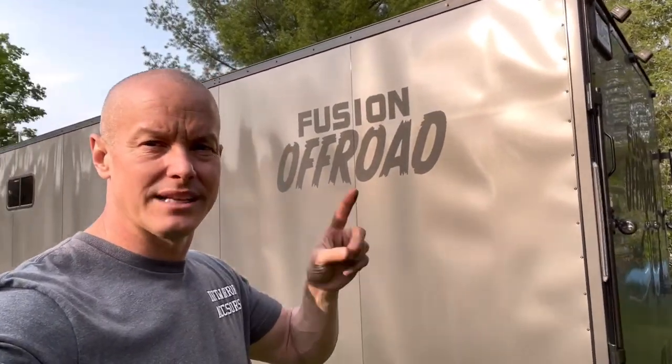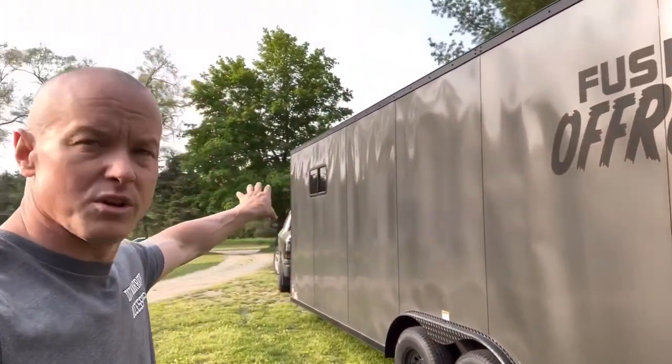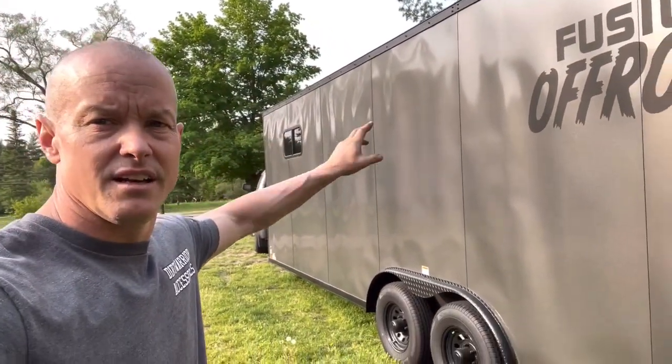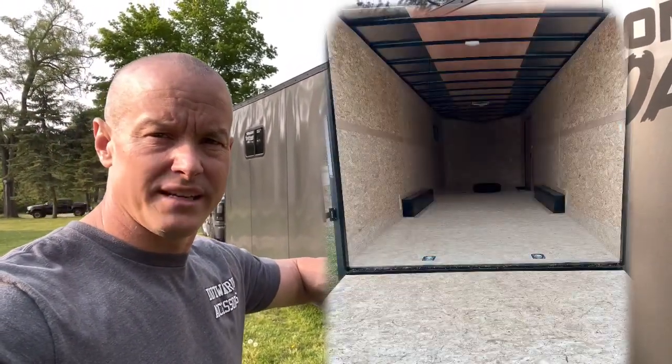Welcome back to the channel everybody. Today we're going to be talking about this trailer right here. This is our new 24-foot trailer that we ordered. We ordered it with the blackout package as you guys can see here. We ordered the window right there. We'll put a link up here and show you guys what it looked like beforehand inside.